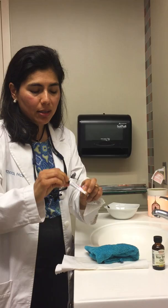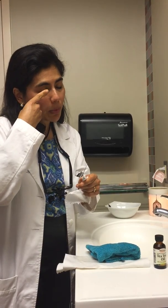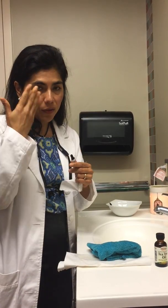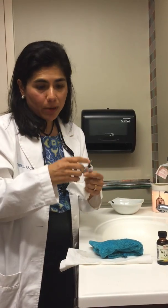Sometimes we'll also prescribe an ointment. This is called Neapolydexa — there's also erythromycin and bacitracin. You use a little bit on a clean finger, close your eyes, and rub it into your eyelashes. Go to bed and wash it off in the morning, as it'll blur your vision. You can also use this on the inside of the eyelid if a stye is starting to form or if you've had surgery.